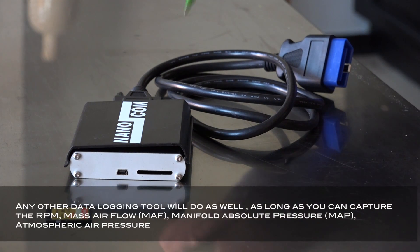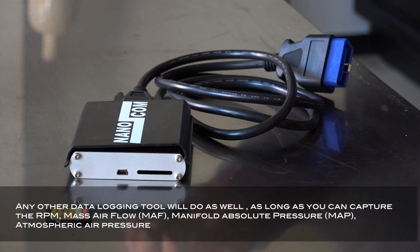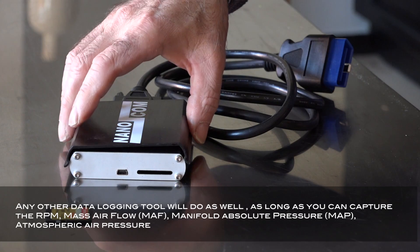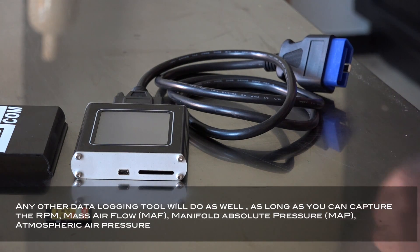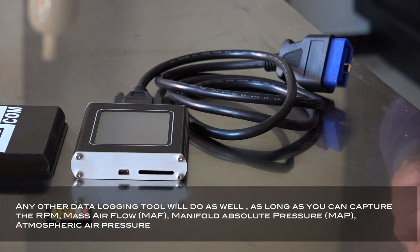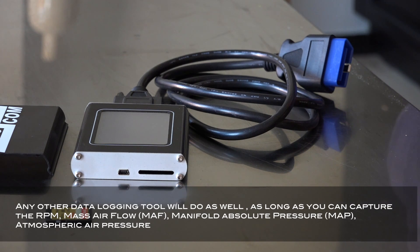The NanoCom is a diagnostics tool for the Land Rover Defender. The tool comes for different cars, but with the Land Rover TD5 license you can diagnose and live-log all the parameters of your car while driving. You hook up the NanoCom with the blue plug to your ECU diagnostics plug, and the device powers up and shows all parameters. For live logging, you insert a memory card into the slot — the recorded data is stored as a CSV file, which you can easily import into Excel for a full analysis.